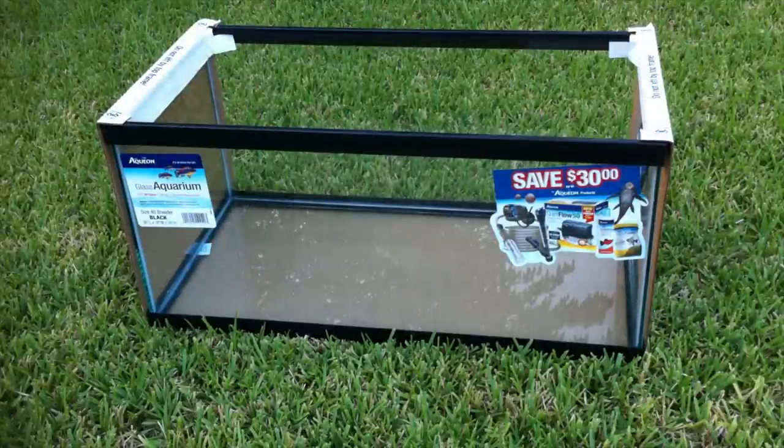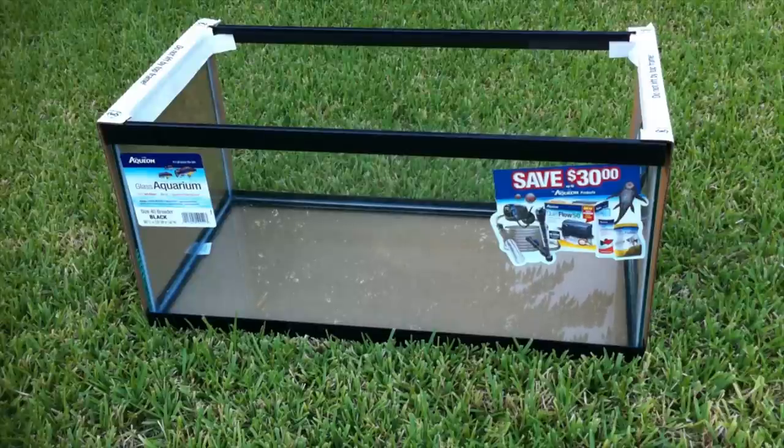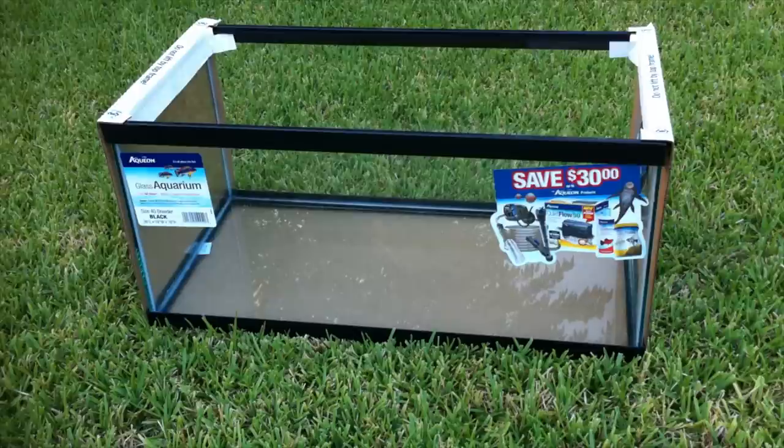Here's a 40-gallon breeder from Petco. It's very important that you know if it's tempered or not, because tempered glass if drilled can shatter. Find out from the manufacturer how it was made and look for labels or any warnings. If the bottom is tempered, you may have to drill the back or sides of the aquarium instead.